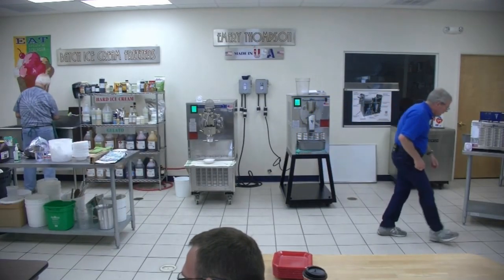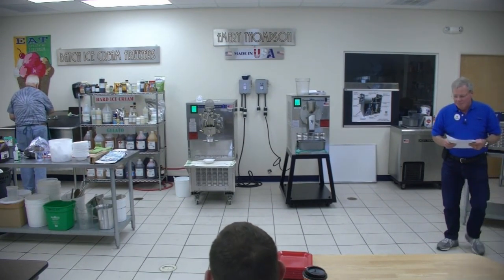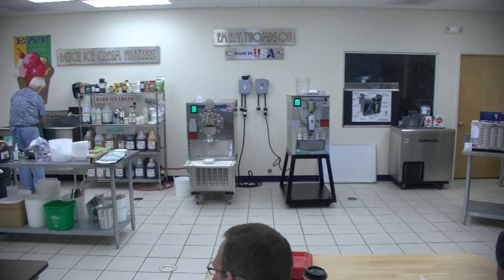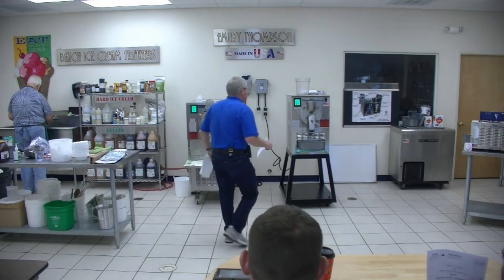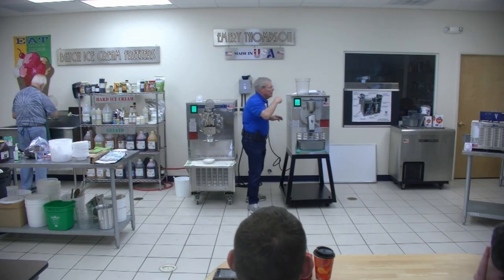The next thing we're going to make is a blueberry wine sorbet. Remember, sorbet is Italian ice with a fancy name — so we're going to make it even fancier by adding some wine to it. And I can see the first thing I've got to do is go get my corkscrew.